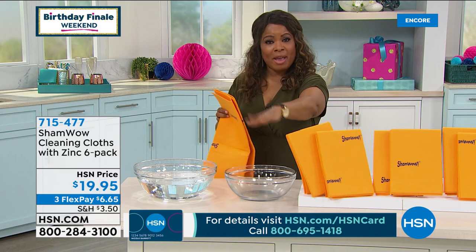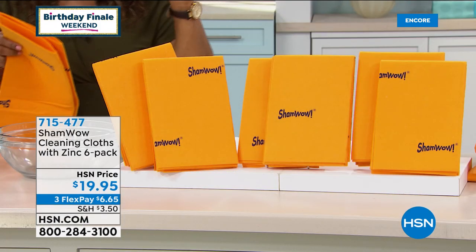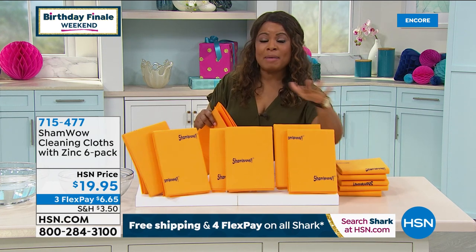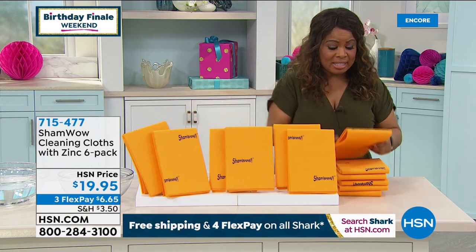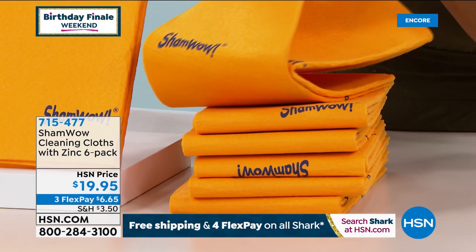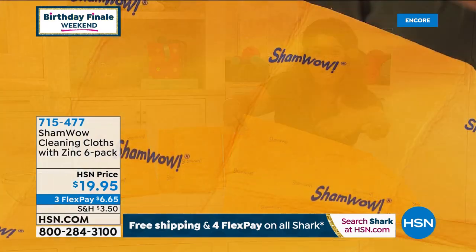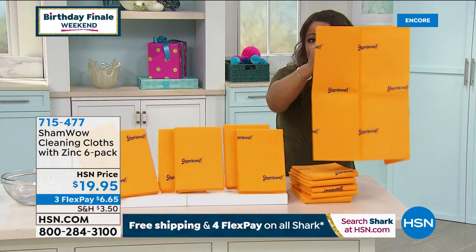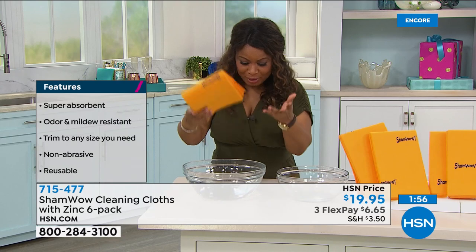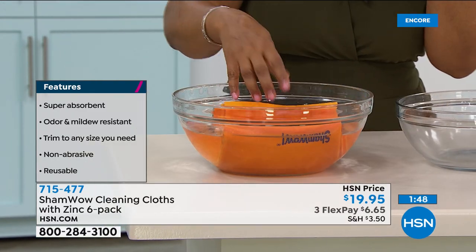The zinc helps keep away bacteria, odor, and mildew you might have gotten with previous models. You get six total — one for your car, motorcycle, or boat. Some may want to cut them with scissors and customize. Designate some for the bathroom, some for the kitchen. They're $19.95 for the set of six. I'm not afraid — let me take this large cloth and put it in a big bowl of water, then wring it right out — look at how much water came out into that second bowl.